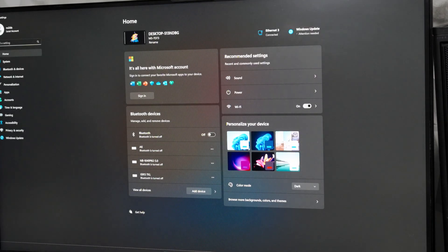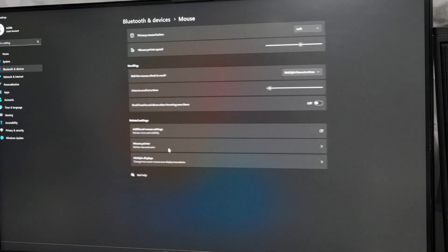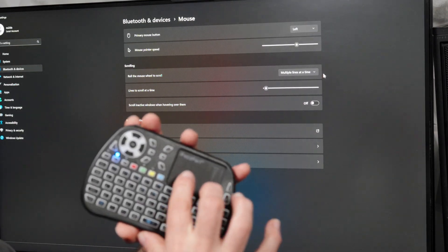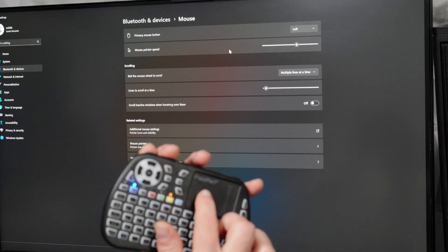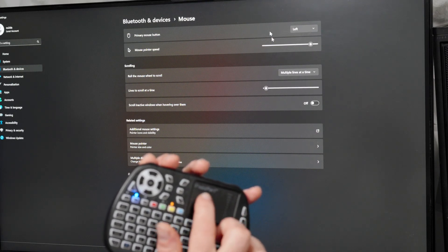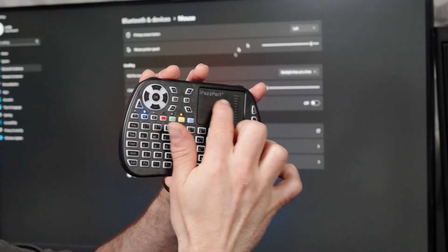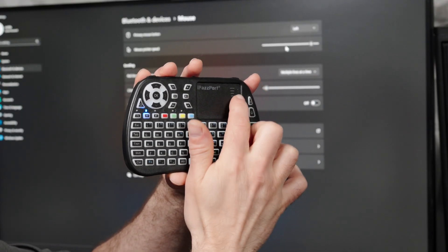In Windows 11, go to the Settings cog, then from Home go down to System, then Bluetooth and Devices, and from there go down to Mouse. You'll see Mouse Pointer Speed right there. If I crank it up, the responsiveness of the remote is now much better.